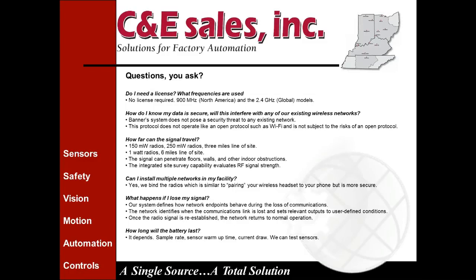How do you know your data is secure? Will it interfere with existing wireless networks? The Banner system does not pose a security threat to any existing network. This protocol does not operate like an open protocol such as Wi-Fi and is not subject to those risks. It does not work on a Wi-Fi network — it's not Ethernet. It's a proprietary radio network, so unless you have Banner wireless products bound to your gateway, it would be very difficult for someone to hack into that network.